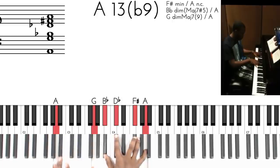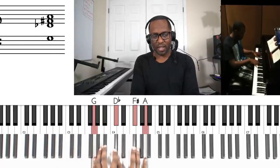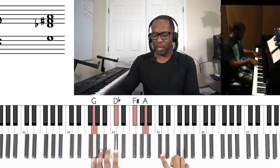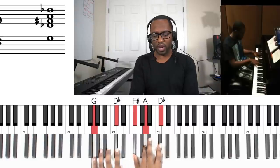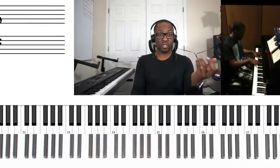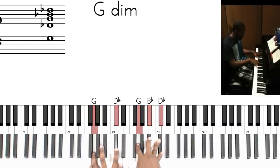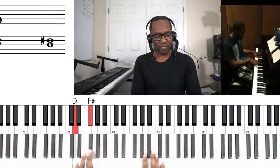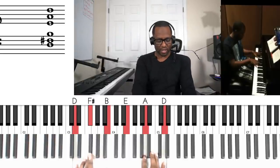And then the next chord is really an A flat nine chord here, but I'm playing it in this context. And then I can play the C sharp by itself. Actually, with the C sharp, let's put an A sharp there too — I like that sound there. So it's going to sound like this. And then our last chord, which is the D six nine: D, F sharp, B, E, A, and D. So it's going to sound like this.